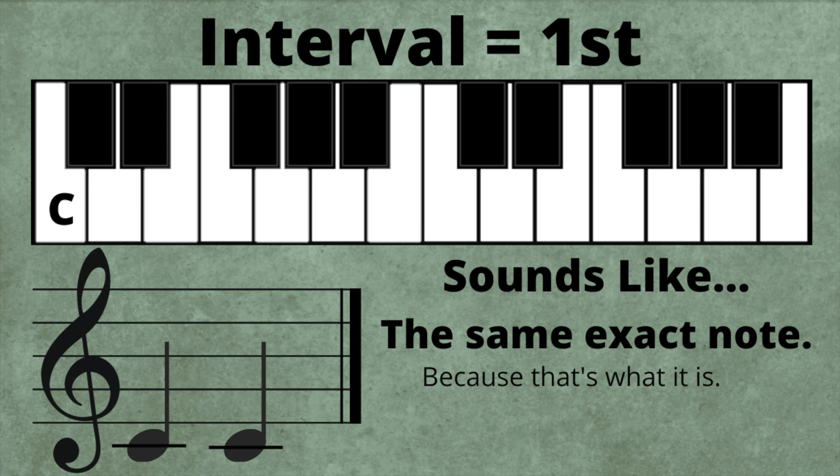First. Our first interval is not an interval. A musical first is when you play a note, and then you play the same note again — and that's it. So there's actually no distance between the notes. Could you hear that those pitches were exactly the same? If you could, great! If they sounded different to you, go talk to your doctor.